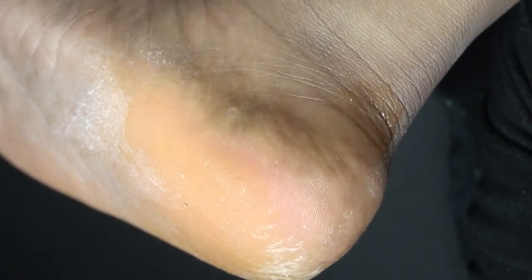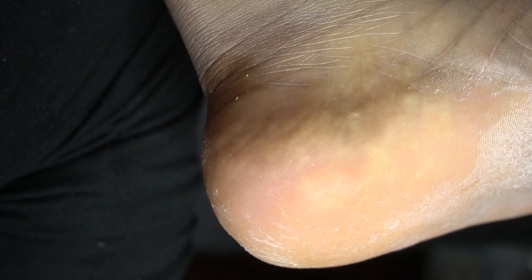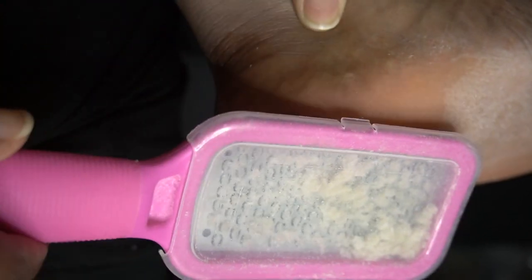Now when you are scraping the dead skin off — after letting the product sit on for seven minutes — you will see some spots on my feet start to turn red. We don't want to keep scrubbing that same spot. We don't want sore or tender feet, and we don't want to cause any abrasions. This is metal, and metal on skin — plus I do get red super fast — so do not keep going over the same spot over and over again.